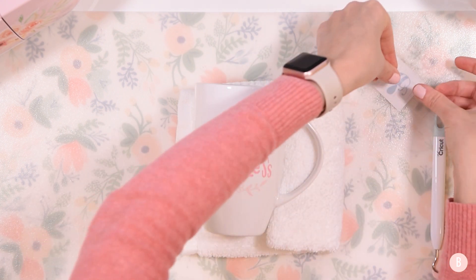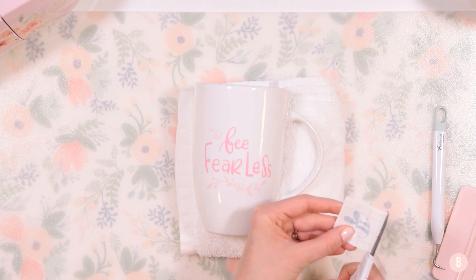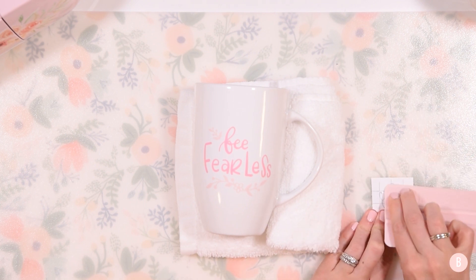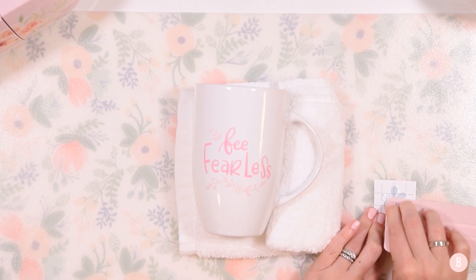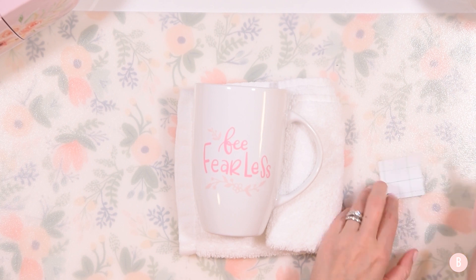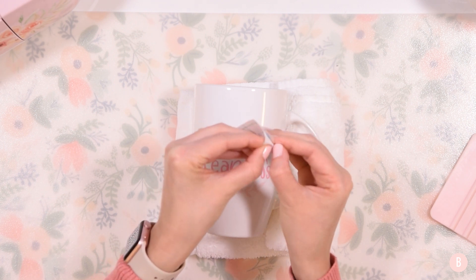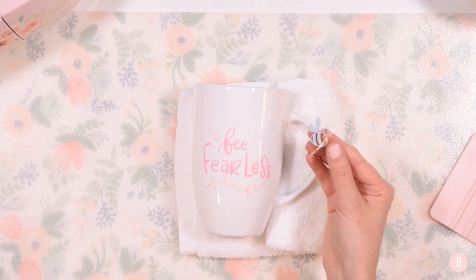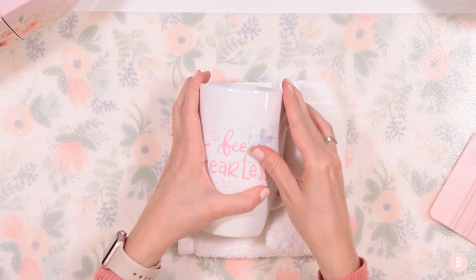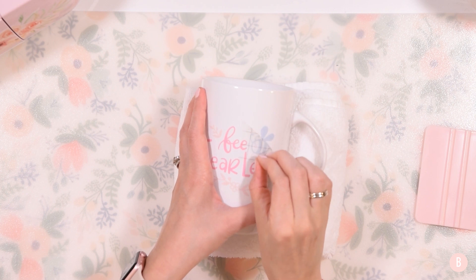For the final piece, I'll cut down the transfer tape and use it on the little bumblebee. I was able to use a single saved piece of transfer tape across all three layers — very inexpensive project with small quantities of vinyl. This is a great opportunity to use scrap pieces you have laying around. I have a ton of scraps and I hate to throw anything away. I place the bumblebee on the mug, reinforce it with the scraper to make sure there are no bubbles, and peel off the transfer tape.